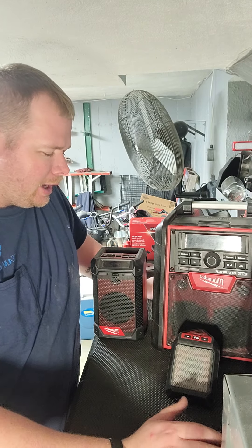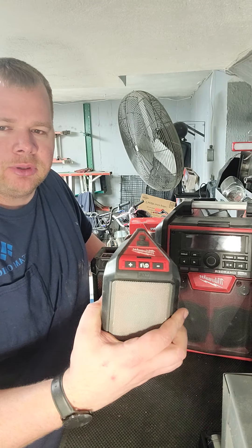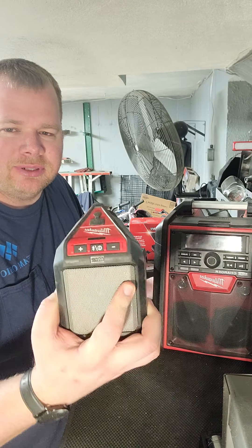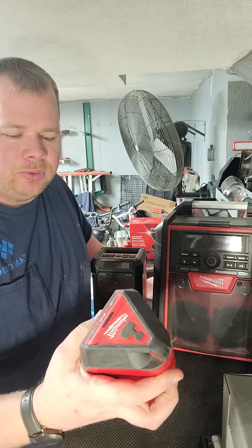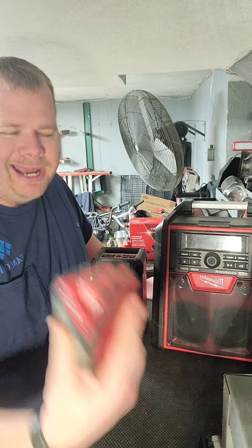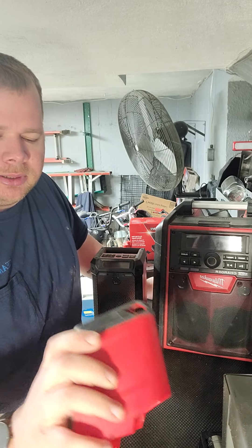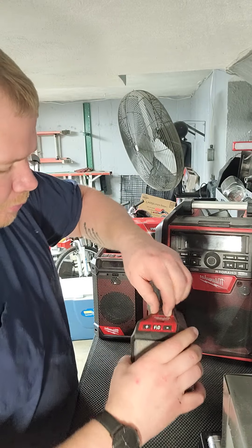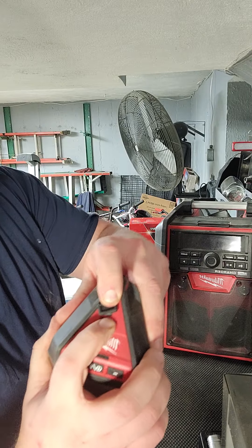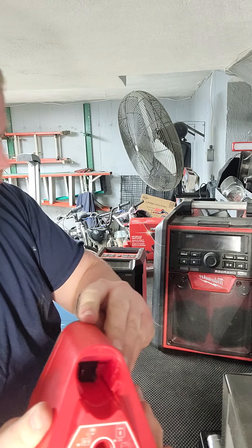As far as the Bluetooth speaker itself, the part number is 2592-20. If you go on Home Depot's website it's $79.99, and that's with no battery. Pretty simple — it does have a USB port so you can charge your phone with it, and you can put any kind of battery on it.